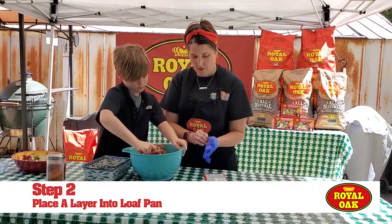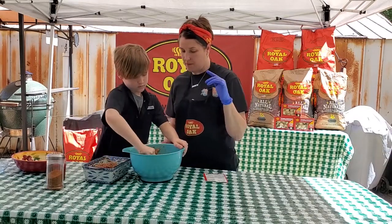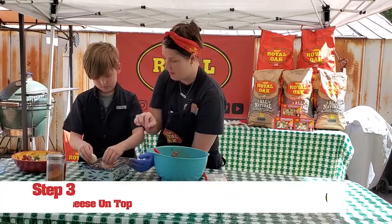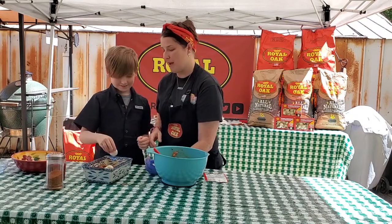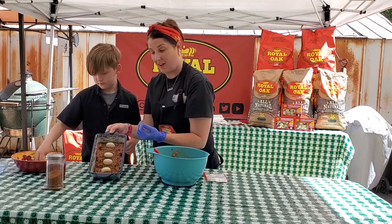Put some in and then we're gonna pack it down, and then we're gonna put that cheese in there. Do a little bit more — that's gonna be good. And you wanna do it for maximum cheesiness, right? Yeah. Absolutely. So then it looks like that.